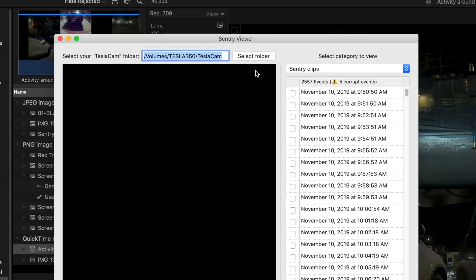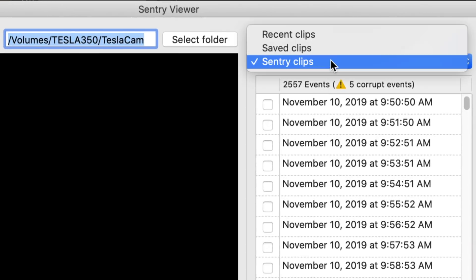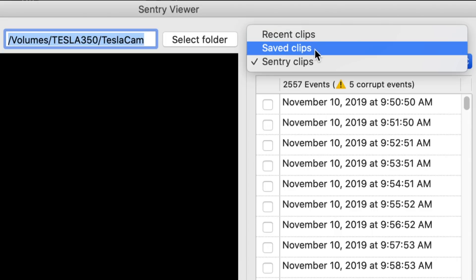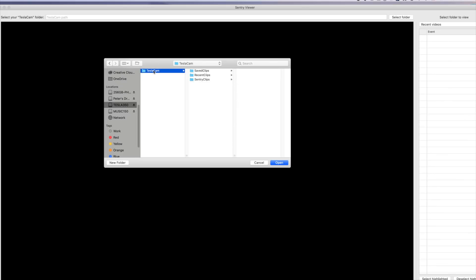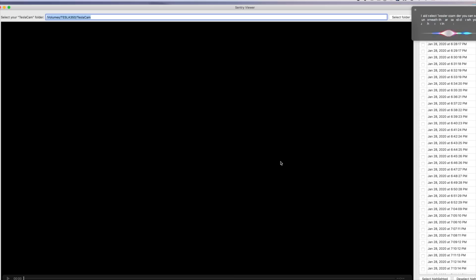Below the Tesla Cam folder are three subfolders. One of them is named Sentry or Sentry Mode. It says select Tesla Cam folder, choose open Sentry clips rather than recent clips, and we point it to the Tesla Cam. Then we simply pick a date.